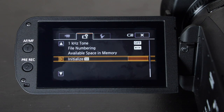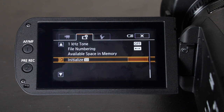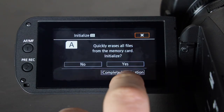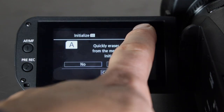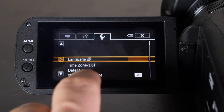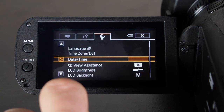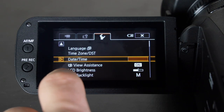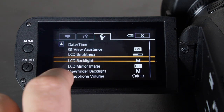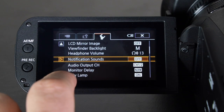Here you also have color bars, file numbering, and this is where you format your card. One thing about camcorders is some terms are worded differently than DSLRs — for example, 'initialize' means format. You can select the card and choose initialize, then it asks if you want to do a complete format. The third menu covers language, time zone, date and time, view assistance, and LCD brightness — these are all personal preference settings.